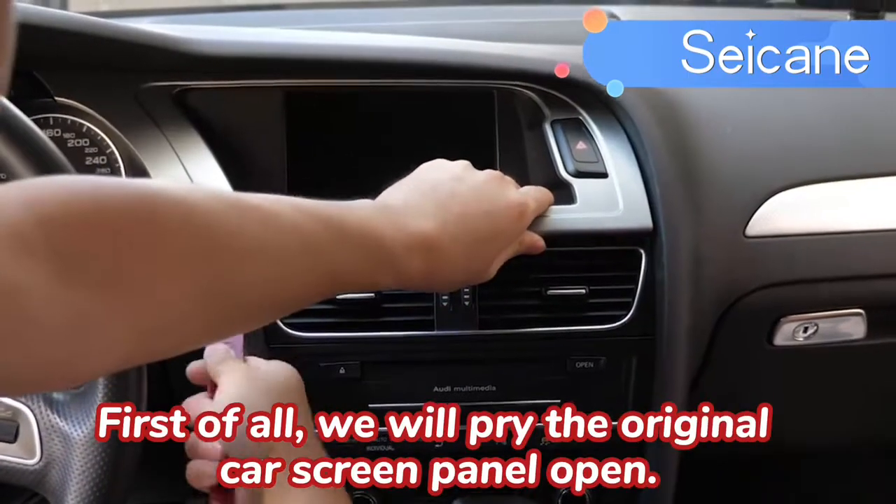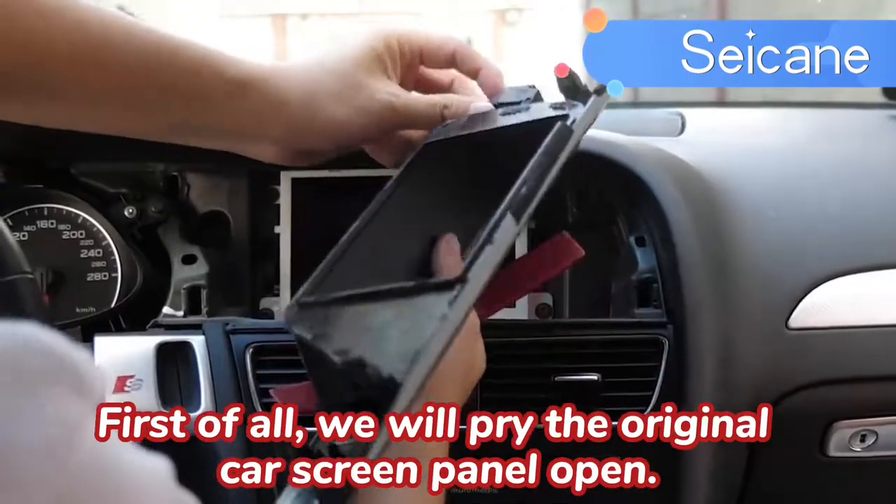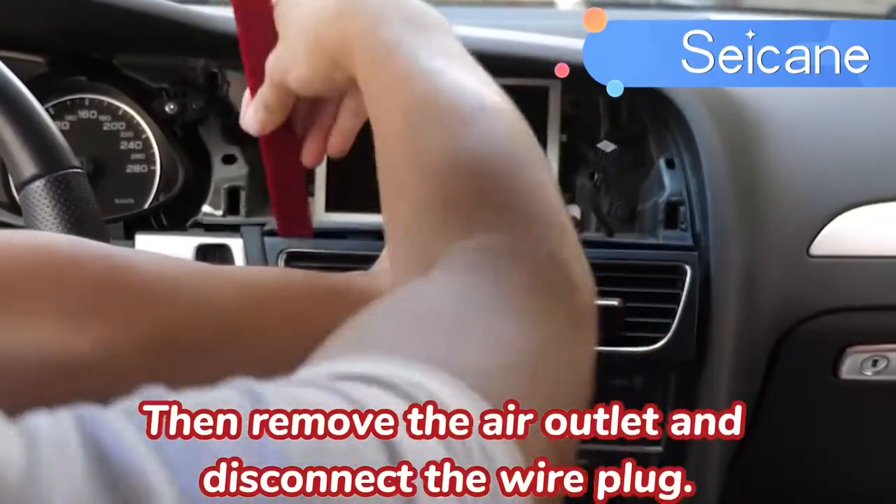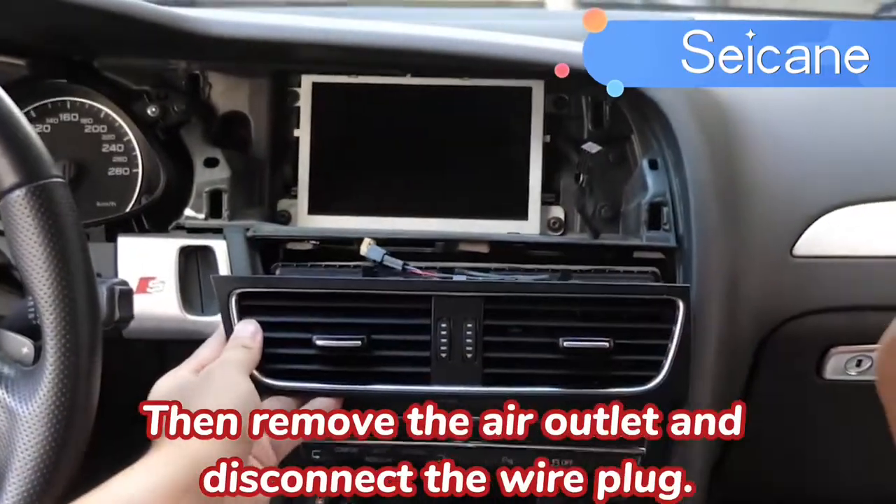First of all, we will pry the original car screen panel open. Then remove the air outlet and disconnect the wire plug.